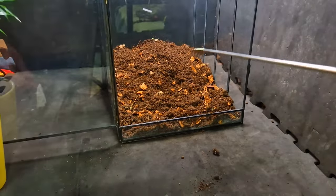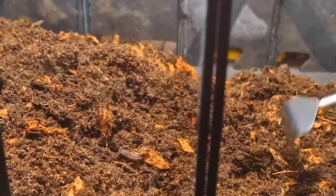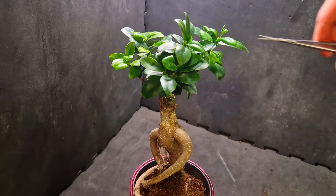Rearranging the substrate a bit. I'll admit it — at this point I'm just doing it to show off my tools. Since this is a bonsai, we first need to trim it a bit.